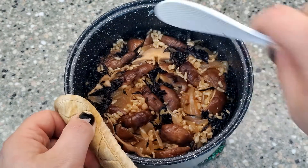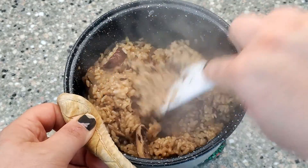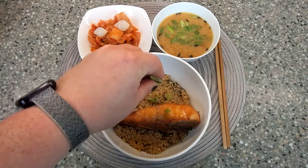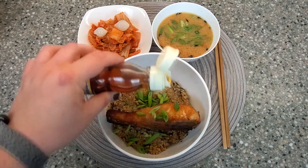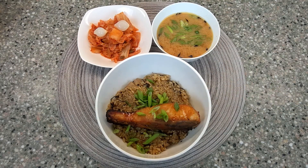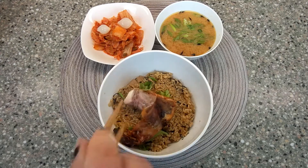Once the rice is done, it should look something like this. Fluff and combine the vegetables into the rice. Serve your fish over the rice and garnish with the spring onion tops and a drizzle of sesame oil. This is a very flavorful dish that I really love, and if you enjoy the flavors of Asia, I believe you'll love it too, as each bite takes me back to my days in Okinawa during the early 2000s.